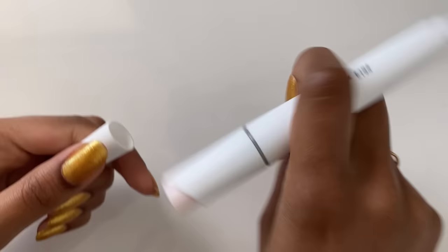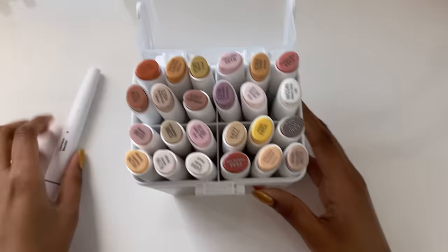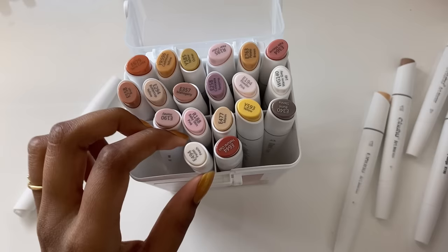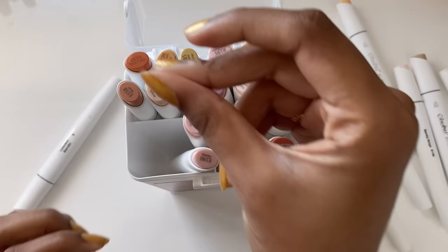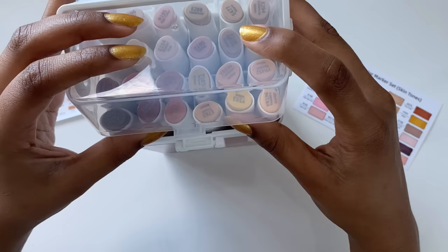For anyone wondering, the caps kind of do fit on the back but I don't think they were made to be posted there. To help me get familiarized with the different types of colors, shades, and values in this set, I decided to separate all the colors into four different categories. It's not really too specific, but it just helped me get a bit more familiarized with the different colors.